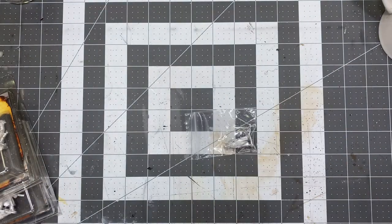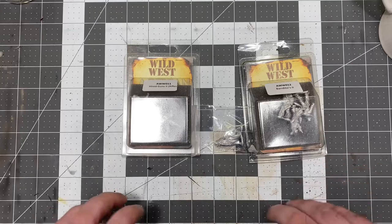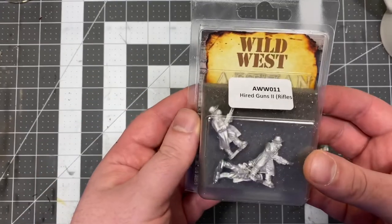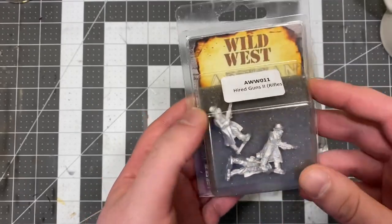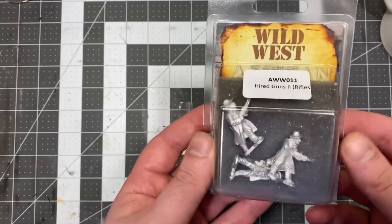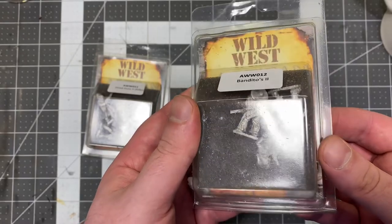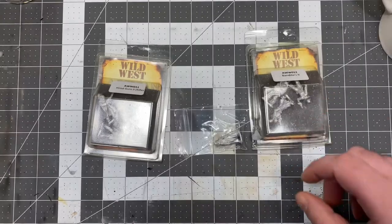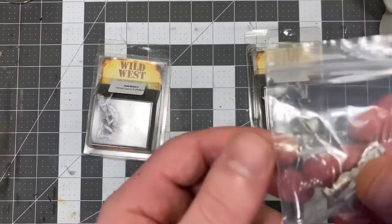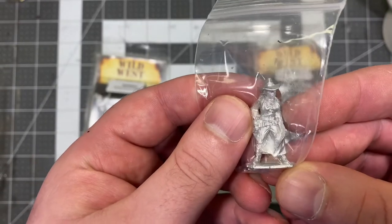As you can see, I've got one singular model and a handful of blister packs and some other models. What do we have today? We have Hired Guns 2 with rifles — these three are going to be used to fill out the last of the Judge Posse so that they have a total of 10 models. And we have the Banditos 2, to get our Mexican Banditos gang up to 10 models.